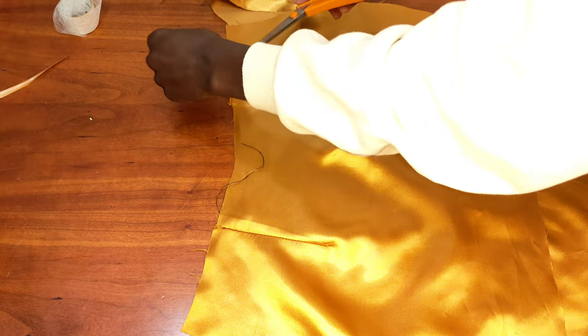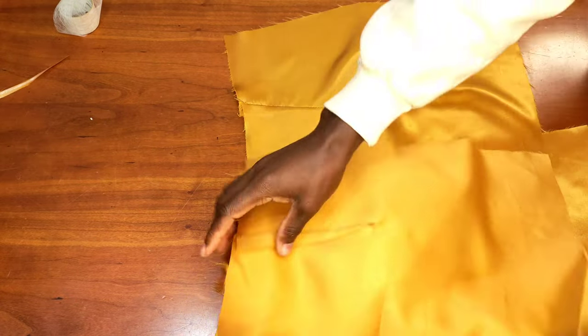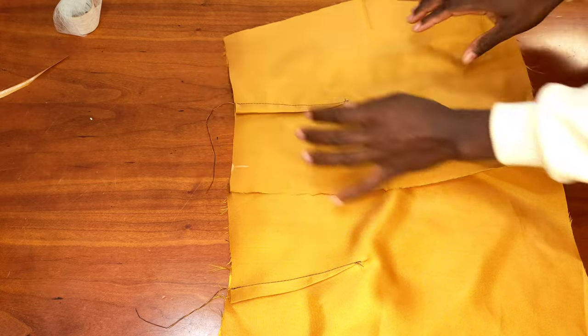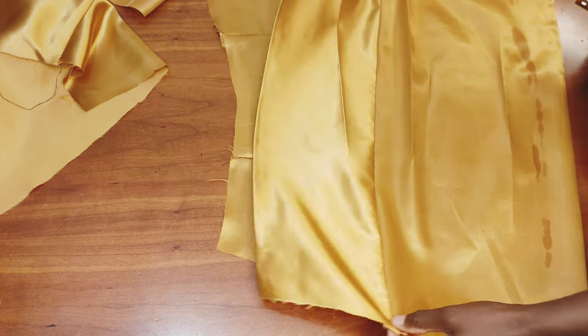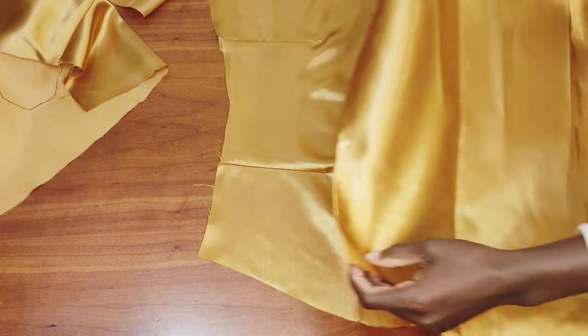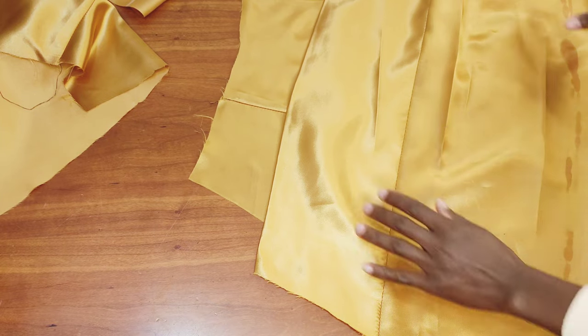Once stitching is done, I press the darts flat and cut any excess thread. Now, normally we'd join the pieces right sides together next, but before doing so we're going to add the draping fabric. I cut a piece for it — and if you notice I joined two pieces at the center because I didn't have enough fabric. I then hem the edges with hemming gum to keep it neat.